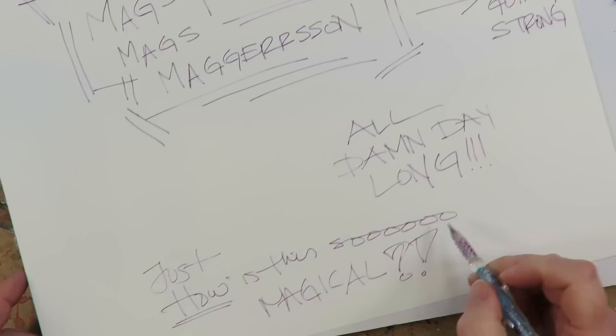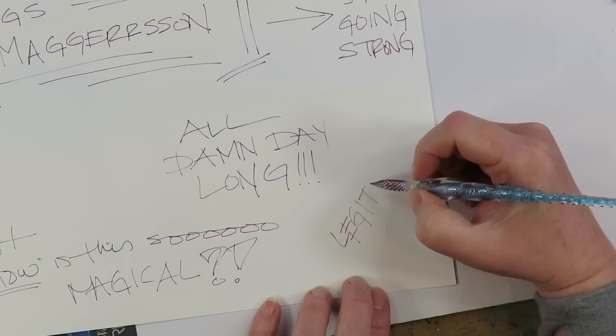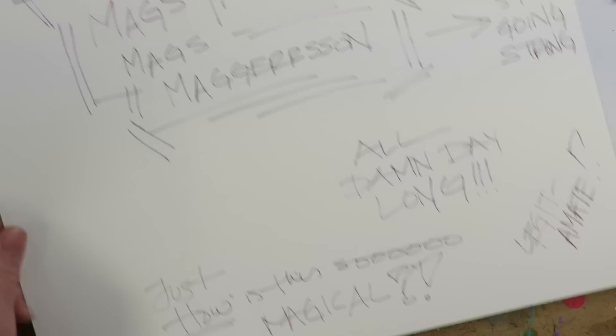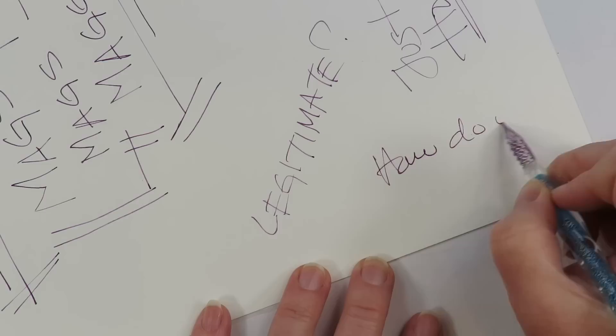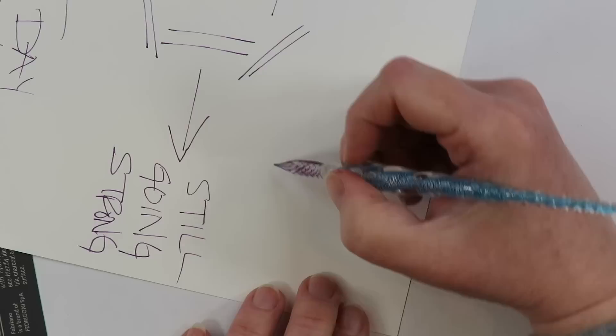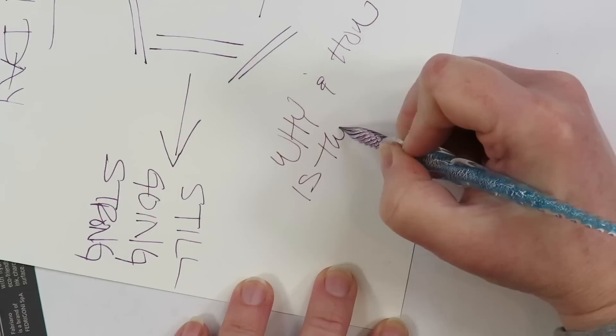How is this not running out? When I feel like it's getting low I just twist it a little and I just keep getting more. Wait - how do you spell 'legitimate'? Is it L-E-G-I-T-I-M-A-T-E? I think that's right. Why is this still going? I'm freaking out - it's been minutes on a single dip!